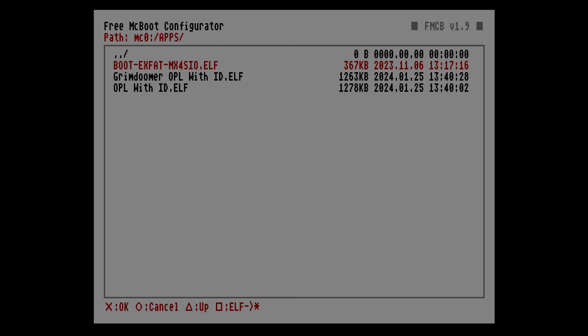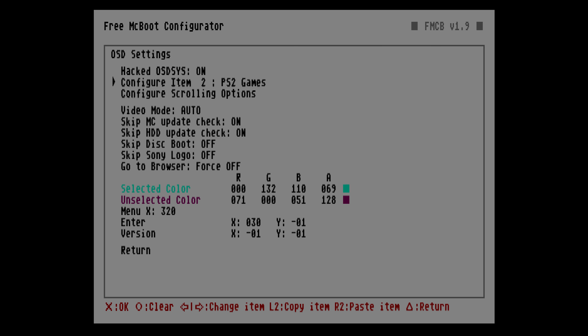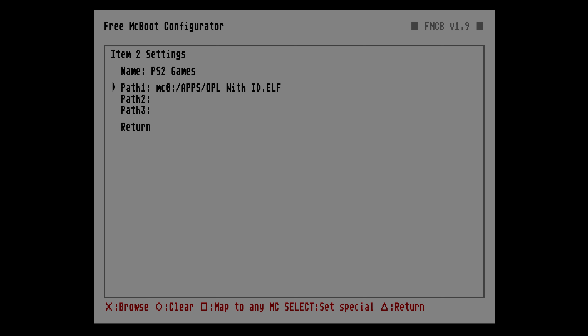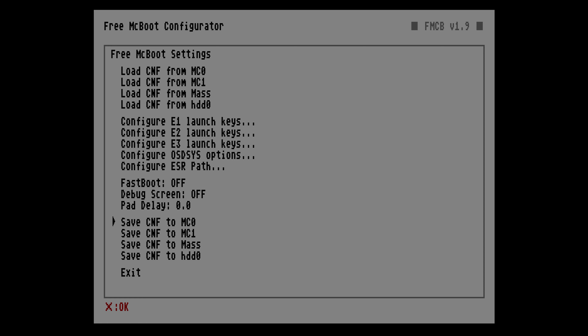One more thing you can do to free up extra space on your new single card setup is to delete the regions of Free MC Boot you don't need. For example, I'm in America, so I don't need it for China, Europe, or Japan. That clears up almost an entire megabyte of space.